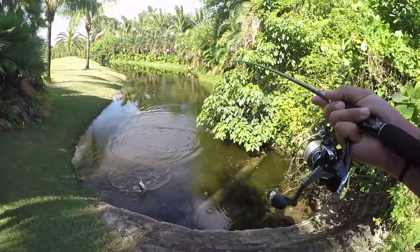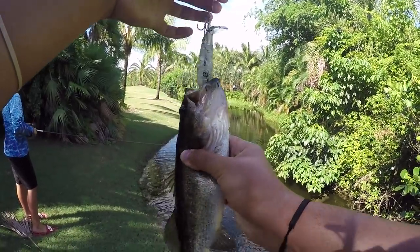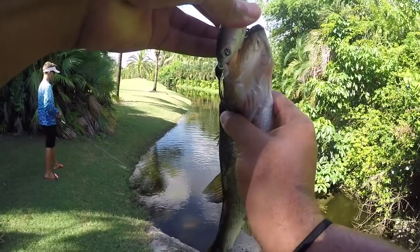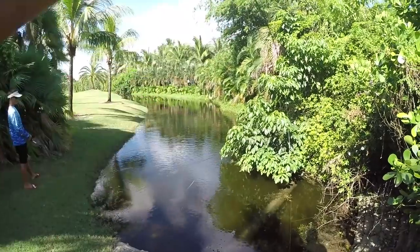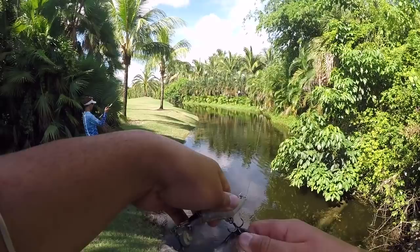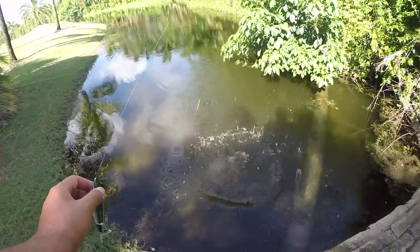First fish of the day on the Whopper Plopper — not a peacock bass, but man, that blow up! I assumed we were going to get some bass in the mix today. These peacock and bass are all over this place, coexisting beautifully. We're definitely after those big peacocks today, but we'll definitely take this guy. Nice fish on the Whopper Plopper — blew up on it real big.